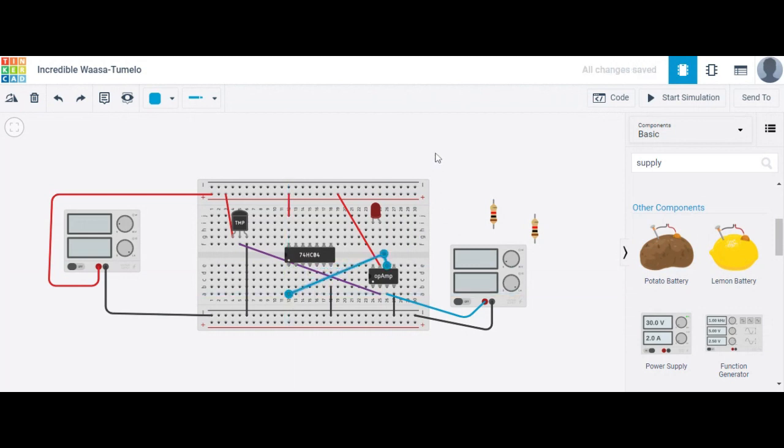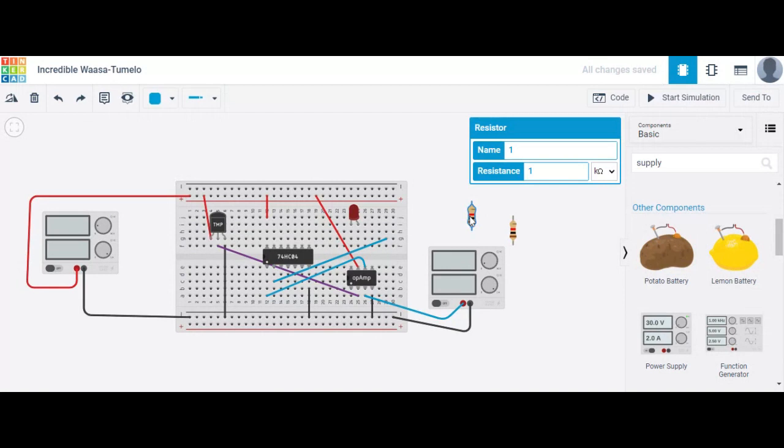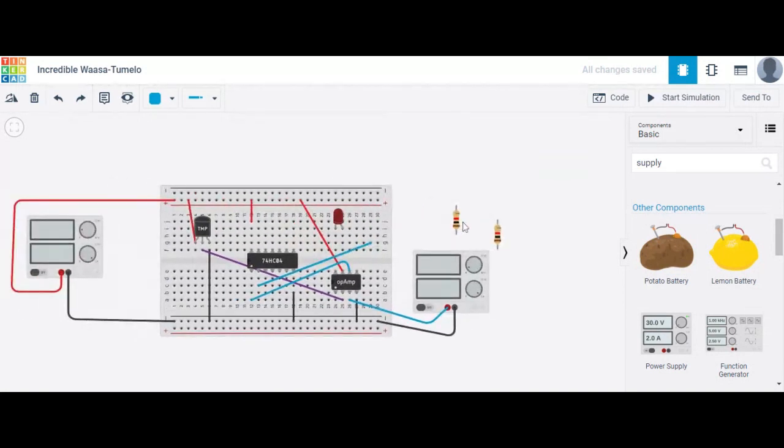The output of this op-amp is the input of the NOT gate. The output of the NOT gate is connected to the LED, through a resistor. So now place one resistor here.